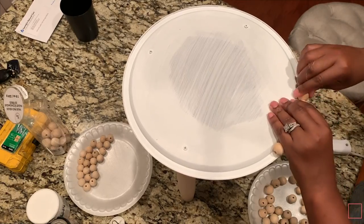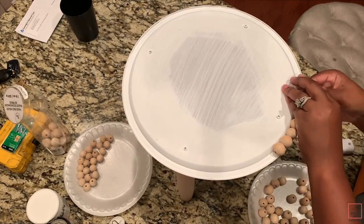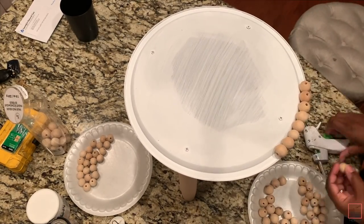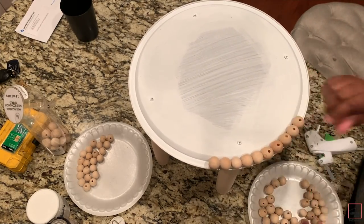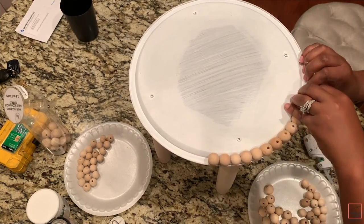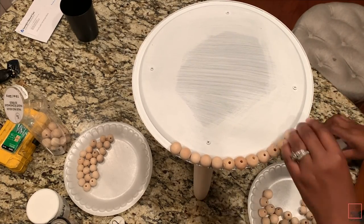Now start gluing the beads on. I initially glued them horizontally where the holes were, but I decided to do them vertically because you won't be able to see the holes that way. Do that around the whole entire pan. I'd highly recommend using e6000 over a glue gun for a very strong hold.